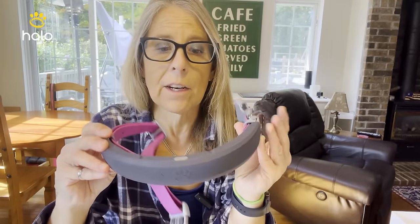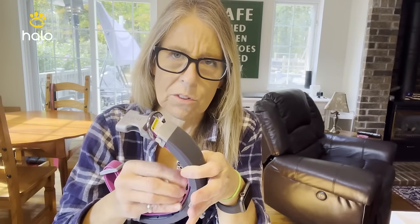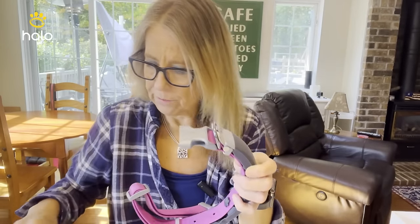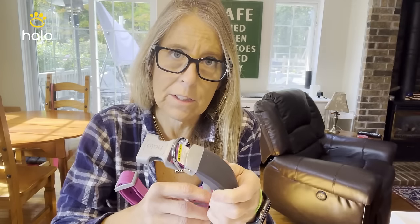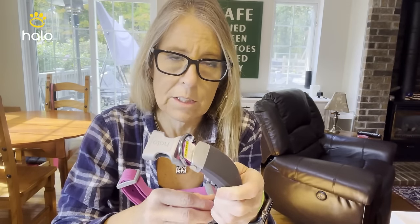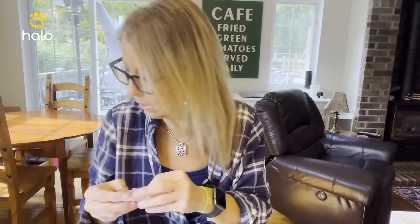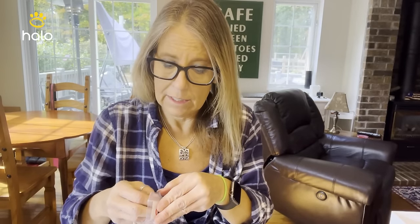It runs $699 right now. The cost difference for an invisible fence is about $1,400 — this runs about half of that, and that's not including the actual collar for the invisible fence. Battery life so far on Cosmo's collar has been yielding 20 to 25 hours. I charge it every single night.